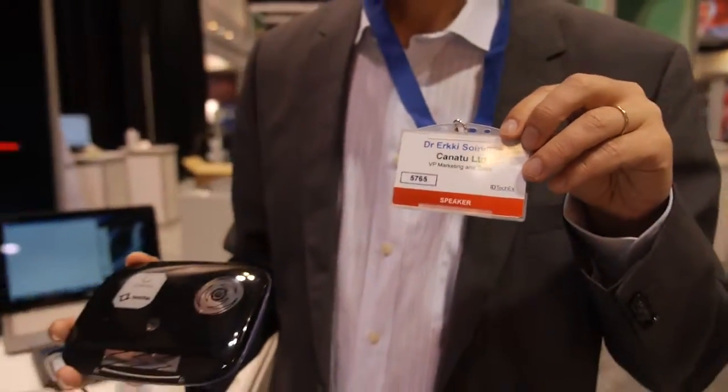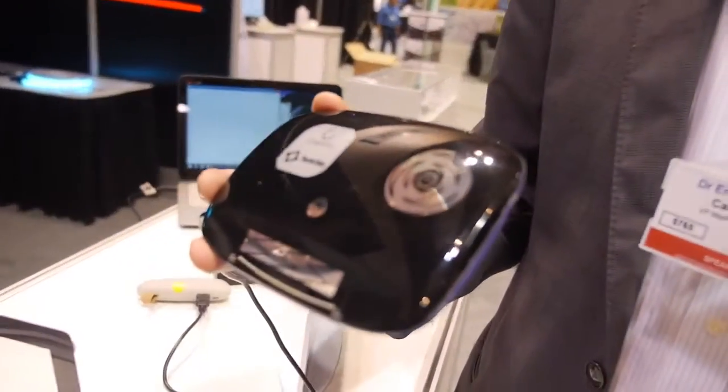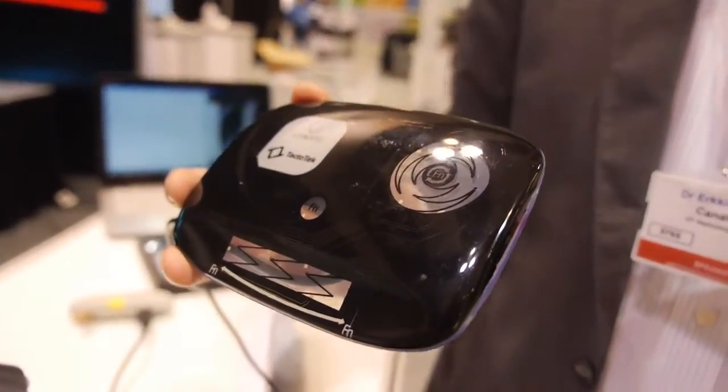We're here with Kana2. I'm Erkki Soyninen, and we are Kana2. We're showing here some touch sensors made out of our carbon nanotube material.